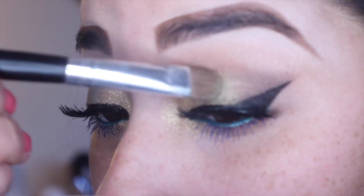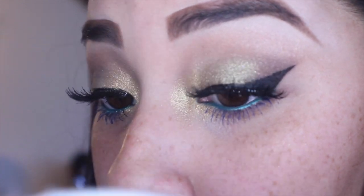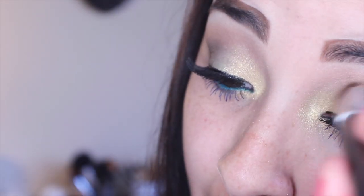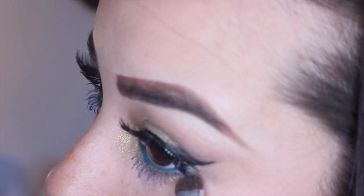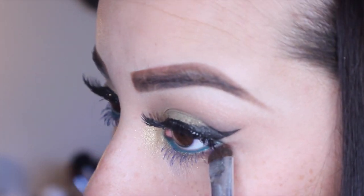Going back to that green and gold color, I'm going to go ahead and reapply that — while I was blending some of it came off, which is okay, you can always go back and fix it up. Then I'm going to take a dark chocolate color — using Espresso from the Lorac Pro palette — and smudge that on my bottom lower lash line.